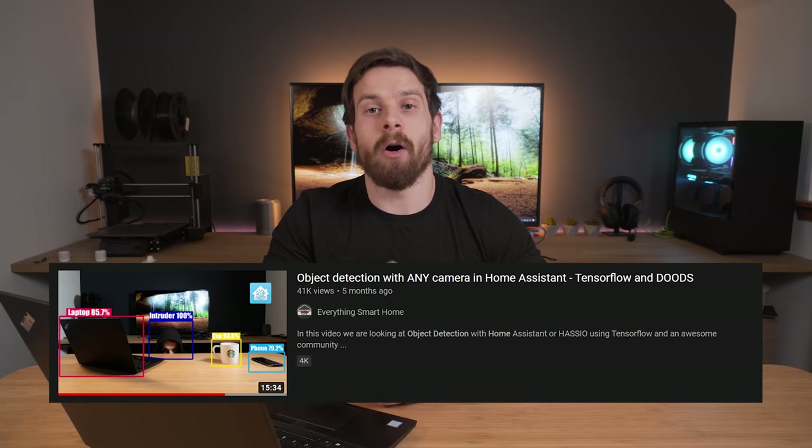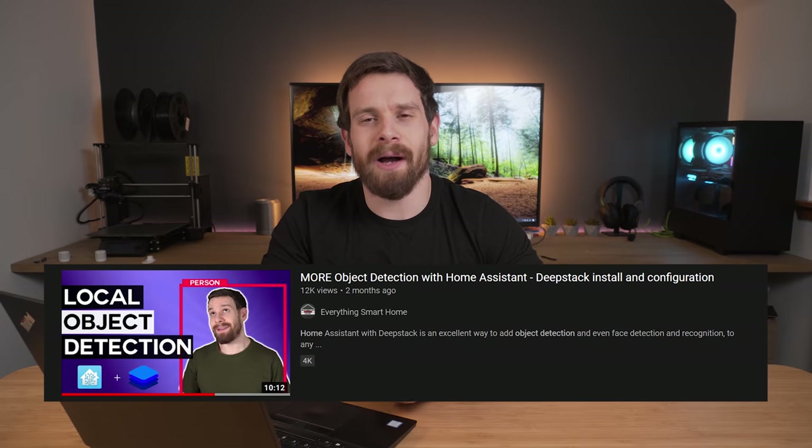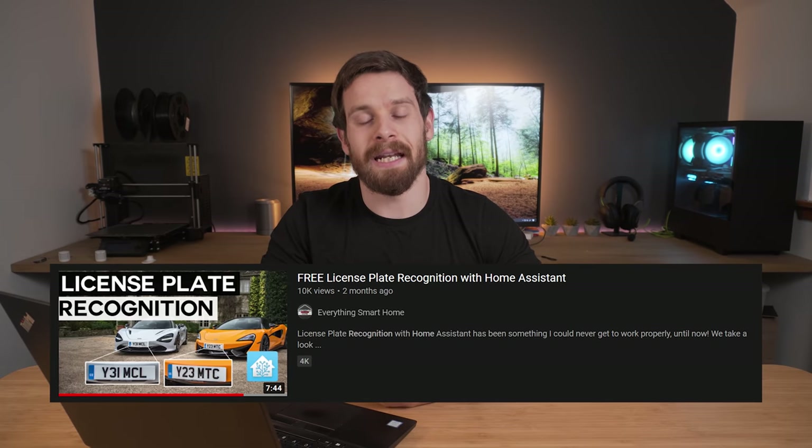You know it's gonna be a good one when the table's out. Hey guys, and welcome back to another Tech Tutorial Tuesday. It's no secret that I am a big fan of making object detection videos — we've made quite a number of different object detection videos on this channel.